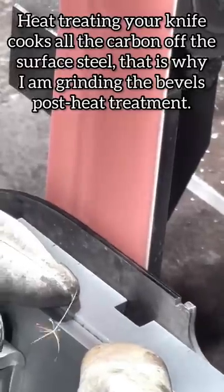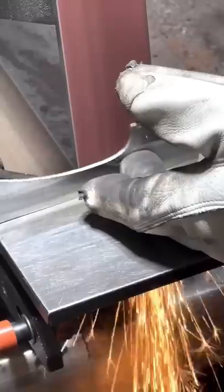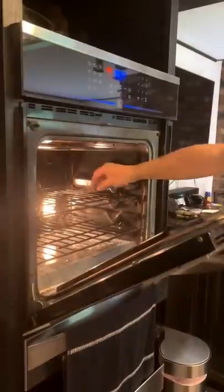Keep your knife cool during the beveling process with water. This will prevent you from losing your heat treatment. Cleaning out the sides, then we're going to put it in the oven at 400 degrees for an hour.